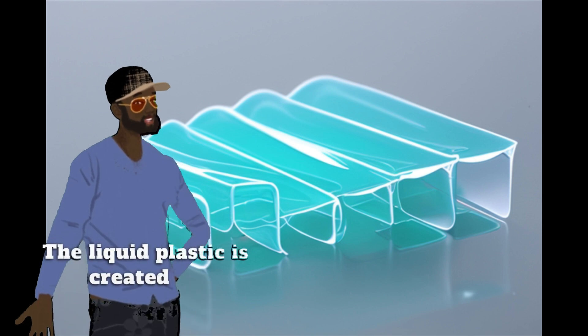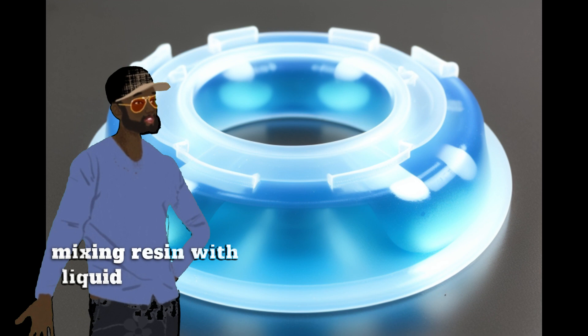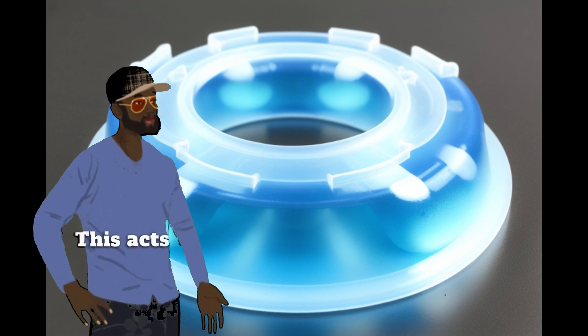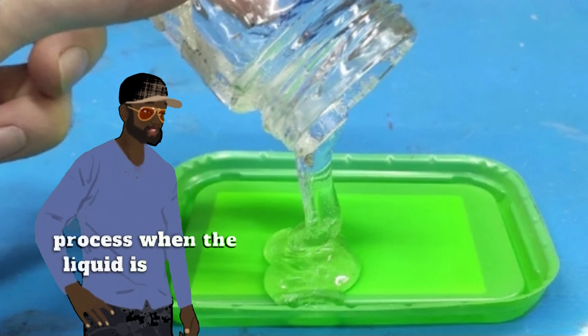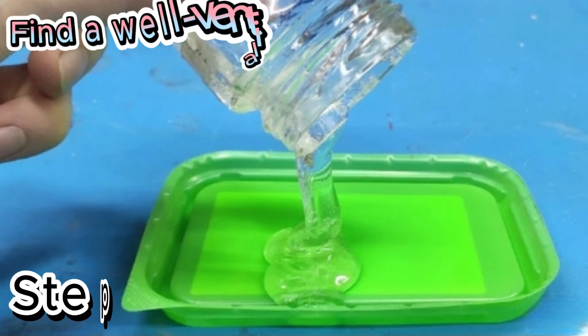The liquid plastic is created by mixing resin with liquid hardener. This acts as a catalyst to initiate the hardening process when the liquid is poured into the mold.